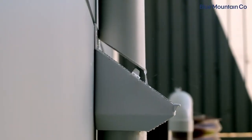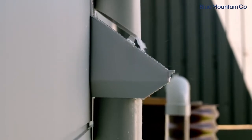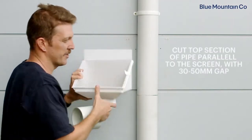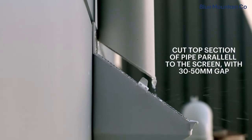Now we want to cut the top part of the downpipe at an angle to match the screen of the LeafEater original. Using your rain head as a guide, cut the top pipe at an angle matching the screen, and offset it above the screen between 30 and 50mm.